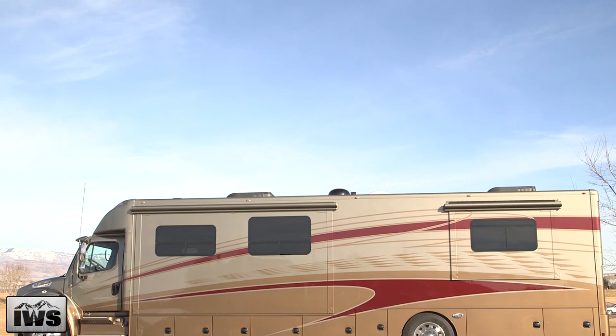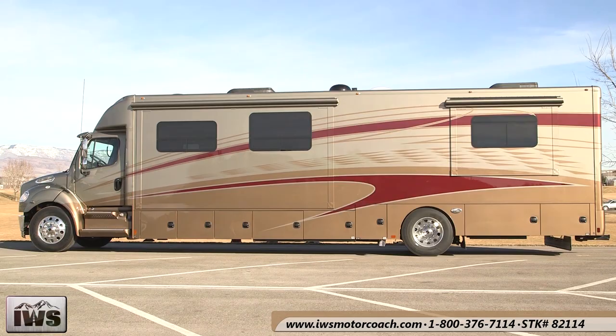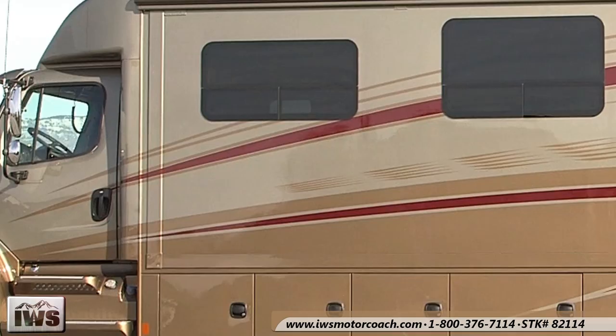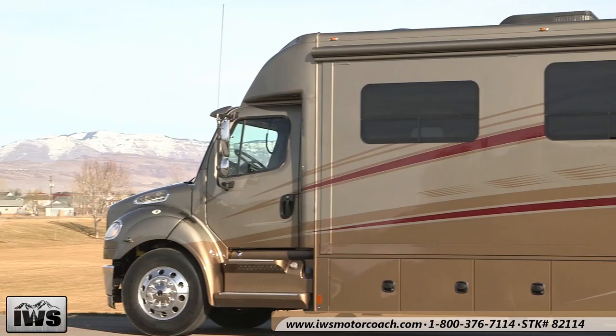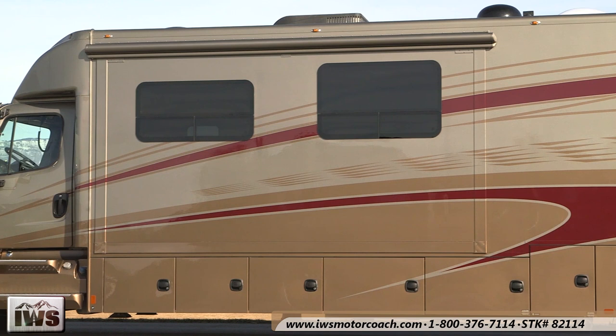Hi and welcome to IWS Motor Coaches. I'd like to take a moment to tell you about our 2014 Explorer by Renegade. This coach was custom designed by IWS — we also designed the graphics and chose the colors. What you're looking at is a truly one-of-a-kind motor coach. You're not going to see another coach like this running up and down the road.